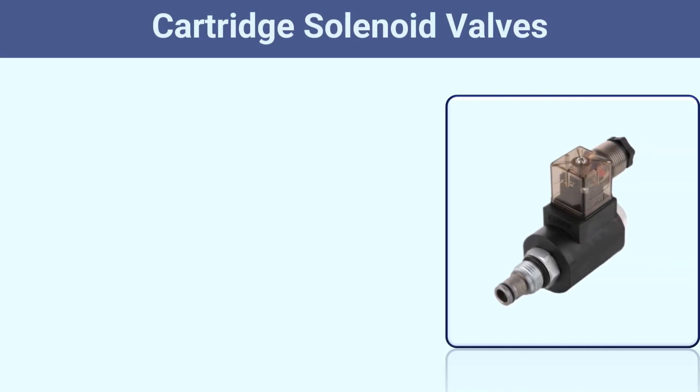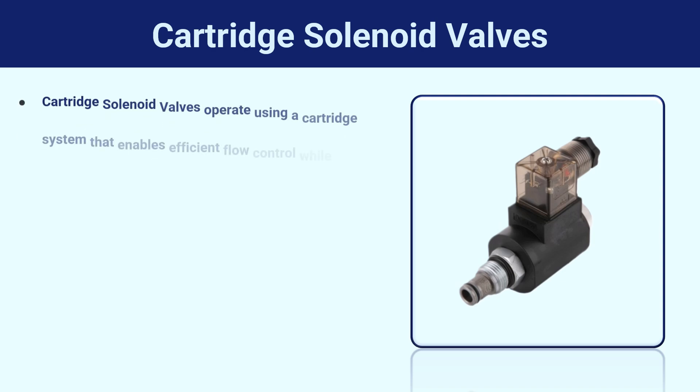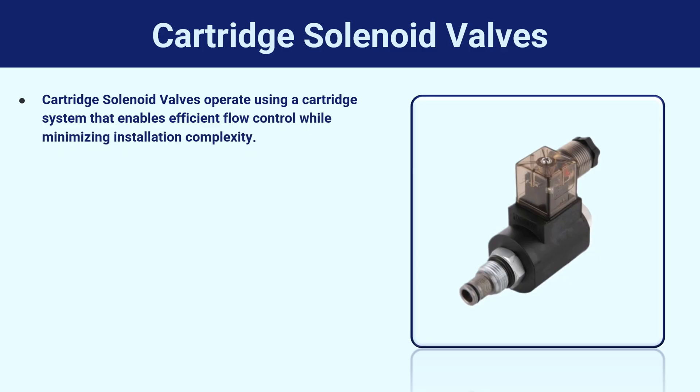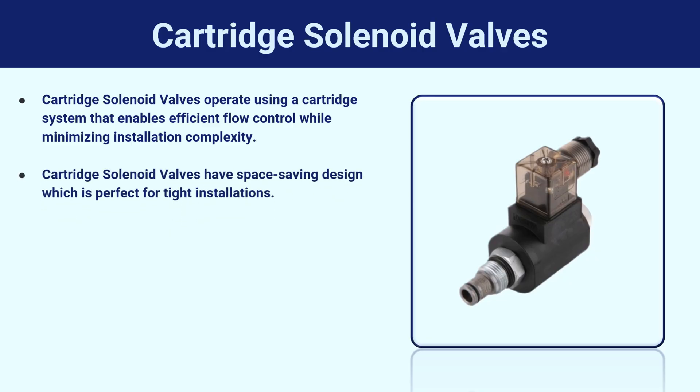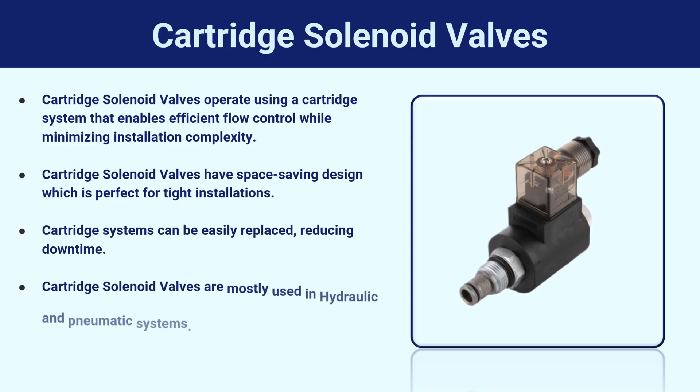Cartridge solenoid valves operate using a cartridge system that enables efficient flow control while minimizing installation complexity. They have a space-saving design, which is perfect for tight installations, and the cartridge systems can be easily replaced, reducing downtime. Cartridge solenoid valves are mostly used in hydraulic and pneumatic systems.